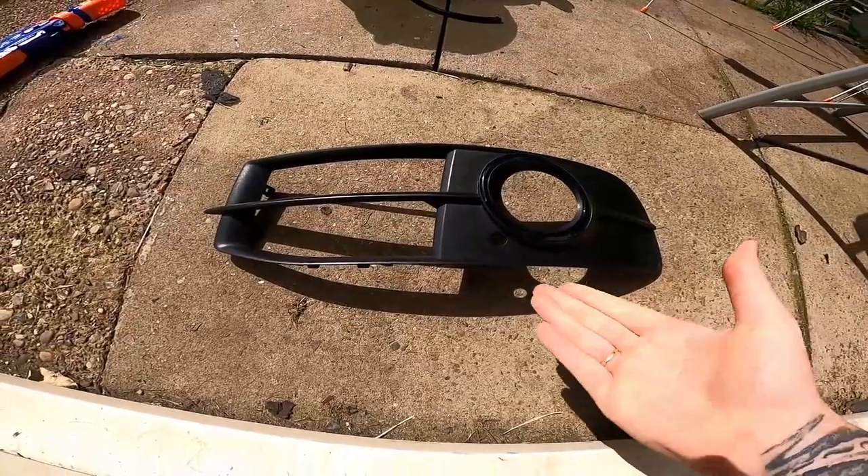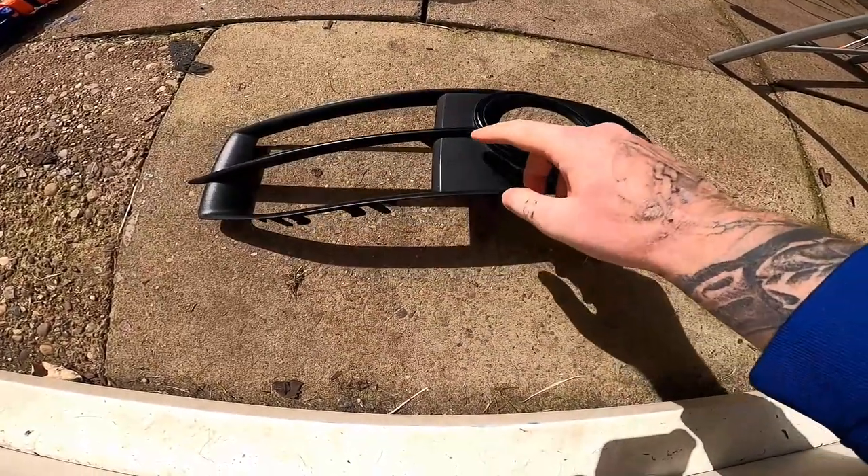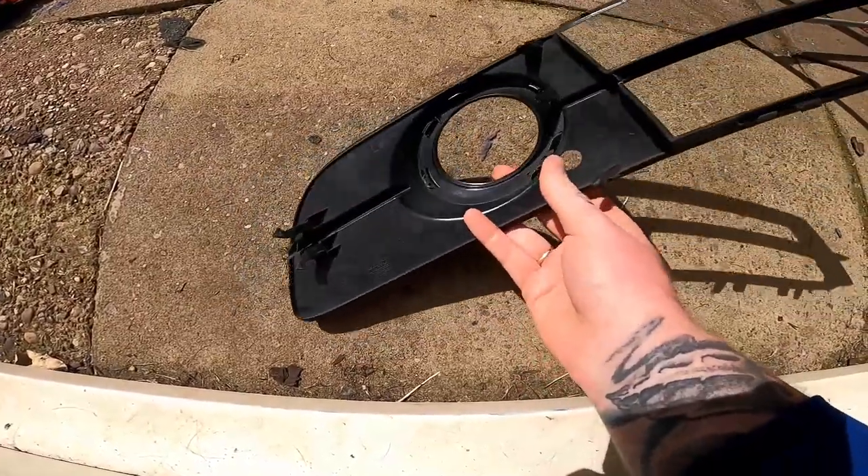Okay so this is what we're dealing with - you've got your unpainted plastic here. There's a ring here that was originally chrome but I've wrapped it gloss black. We'll push the tabs out so we can remove the ring.